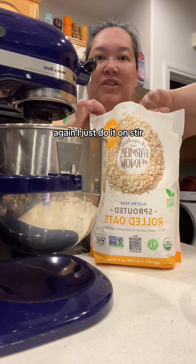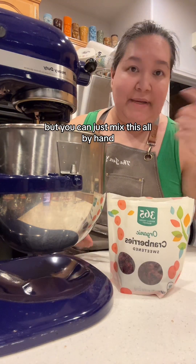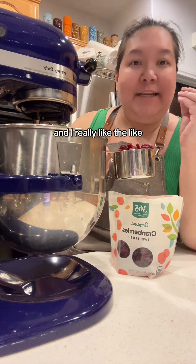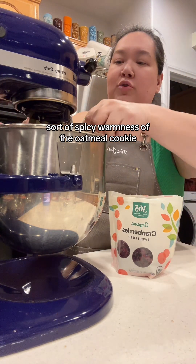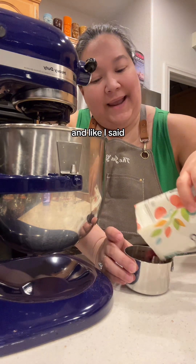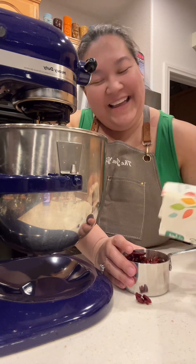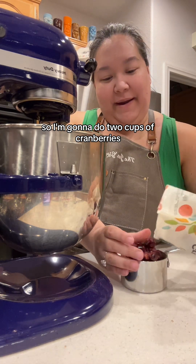I keep it on stir. You could definitely do it without a mixer — it's just harder on the arm, but you can mix this all by hand. I'm obsessed with these cranberries, and I really like the tart contrast of the cranberries against the spicy warmness of the oatmeal cookie. I think that it adds balance. And like I said, it's a breakfast of champions, right? So I'm going to do two cups of cranberries.